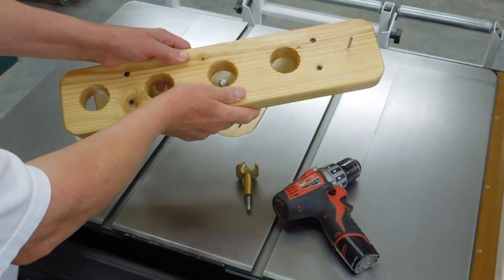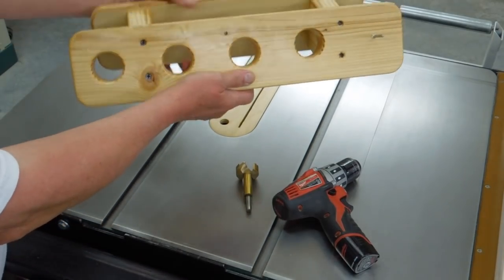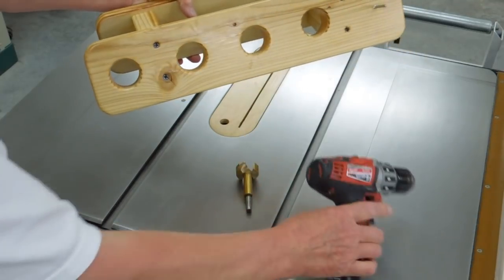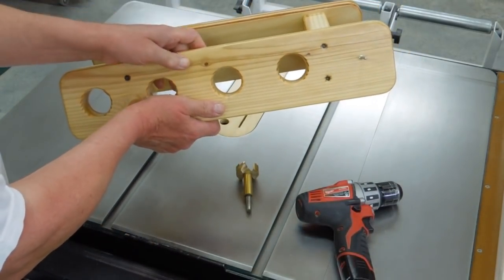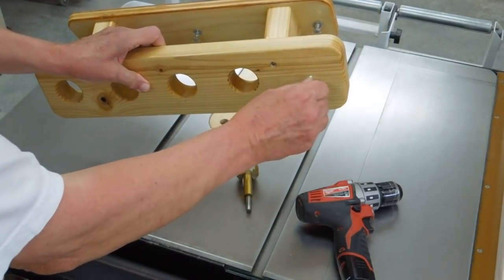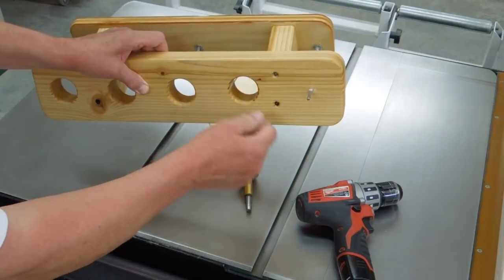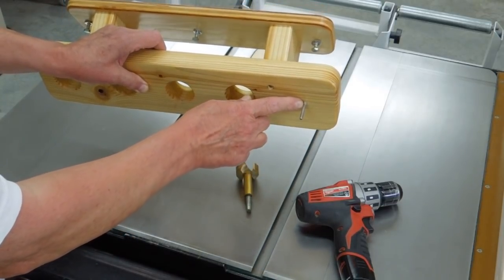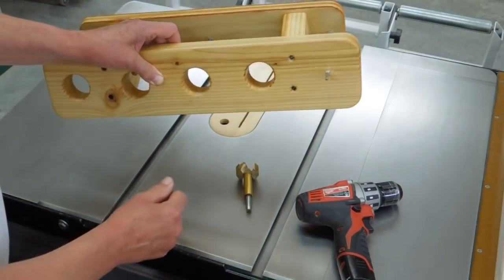I used some 2x6 material, cut a couple of blocks to support this at an angle so when it's on the wall the tools will stay in, and a piece of plywood here to attach to the wall. The right angle drill is a little bit of a problem — it won't work in a hole like this, so I took a threaded fastener and turned the shank down on that. You just adjust the chuck and hang it on there.